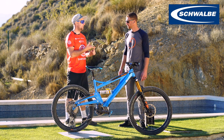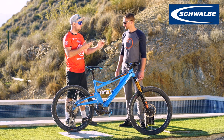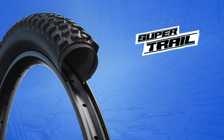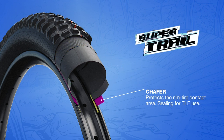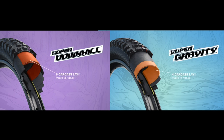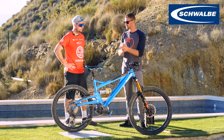Let's talk about the sidewall because Schwalbe changed all the labelling last year. We've got super trail, super gravity, and super downhill. Do you feel much difference in weight or performance between super downhill and super gravity? There's roughly 100 grams difference between each step up. The super trail is where I'd advise entry-level riders who just want to go out and have fun — lighter on the bike, so you get a benefit there. However, if you're somewhere serious with rocks, start thinking about super gravity or super downhill — it gives more support in the sidewall. It doesn't change the tyre compound, but the sidewall stability and rollability changes. For entry level, super trail is just incredible.